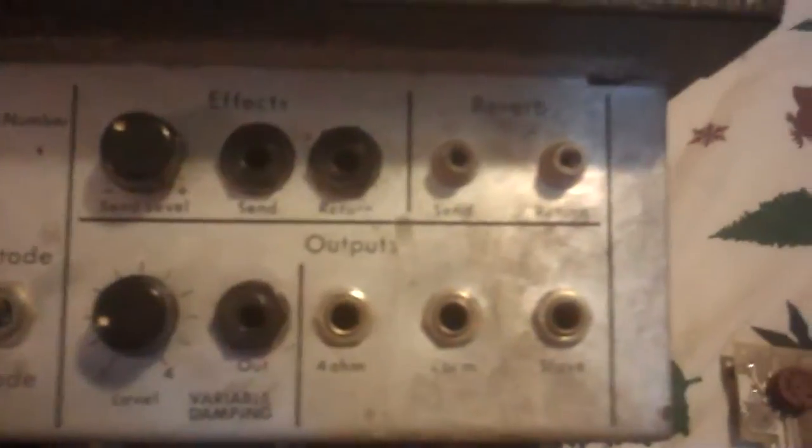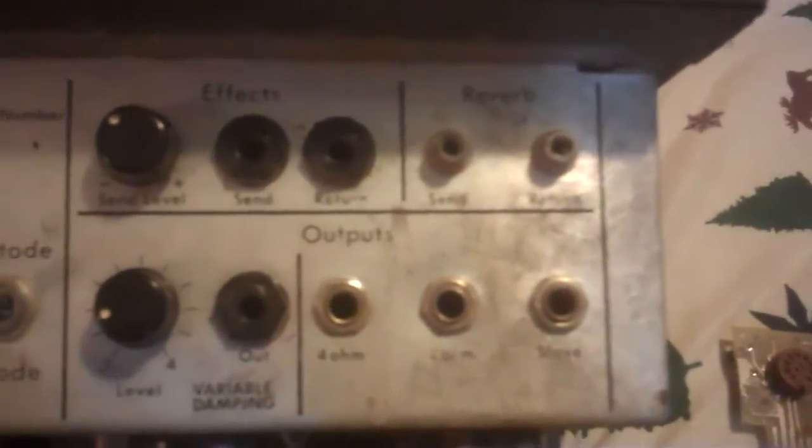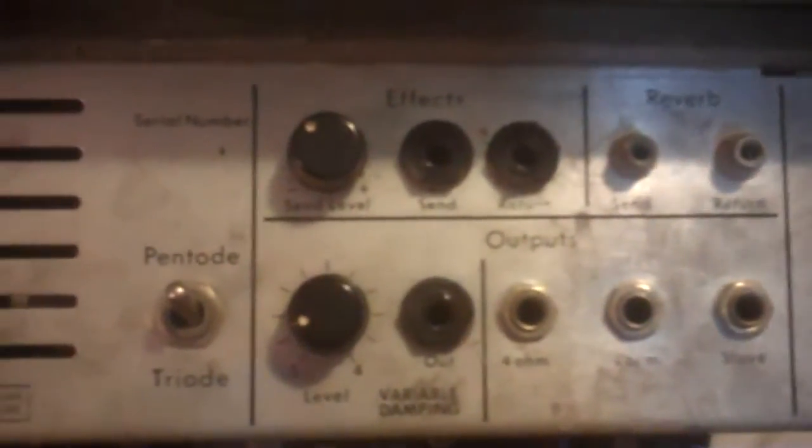This rack mount — 100 watt rack mount — is pretty hard to find, almost impossible. Usually you only see the 60 watters. I do admit I need to clean it, but I've had this for quite a few years and abused it. But it still works good.